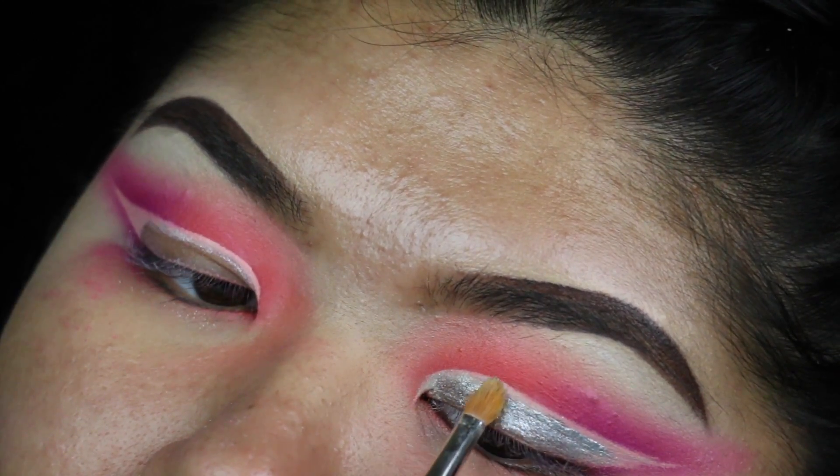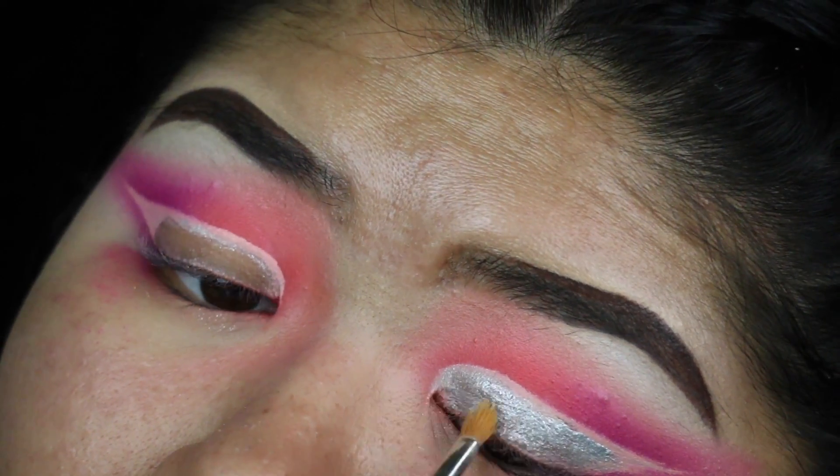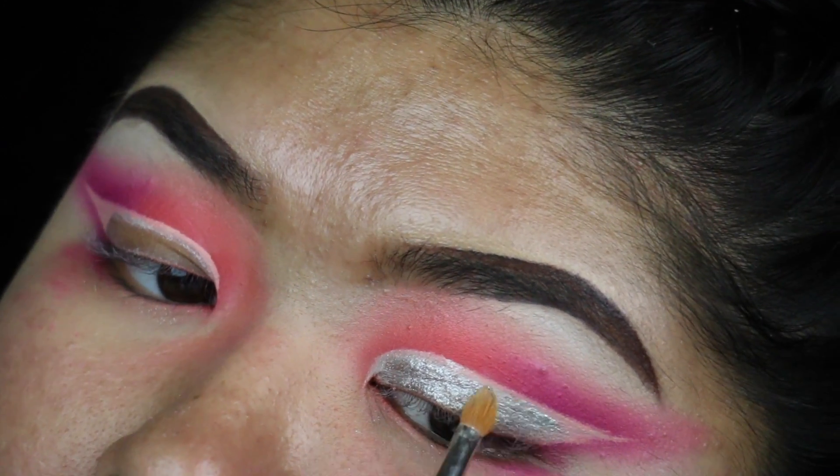Since the shadow didn't take well to the concealer, I went ahead and laid down a silver base from Maybelline and then went back with that silver eyeshadow over top.